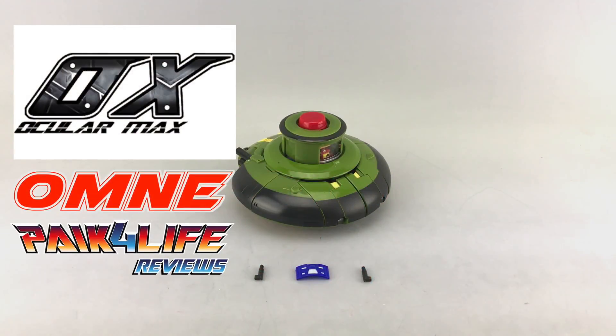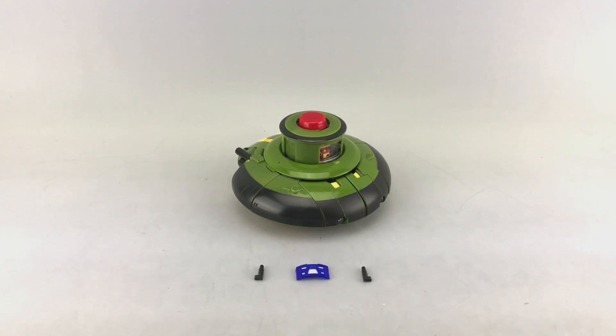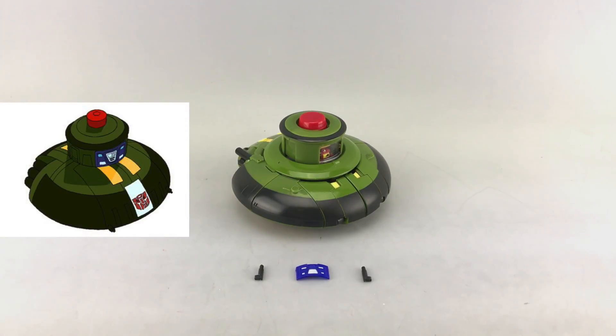Hey everyone, this is Peg4Life and today's P4Overview will be doing a preview of Ocular Max's PS11 Omni, their version of a Masterpiece Cosmos. So the third that we've seen so far, and the second one I'm reviewing of a Masterpiece Cosmos. This is from their Perfection series.